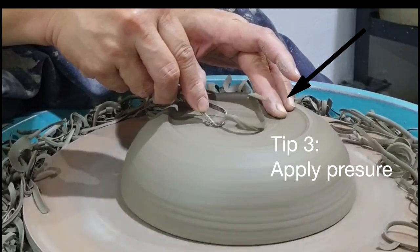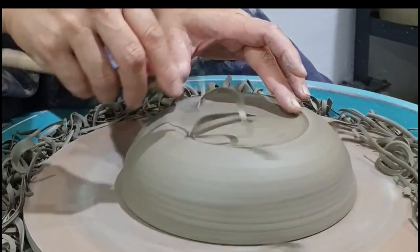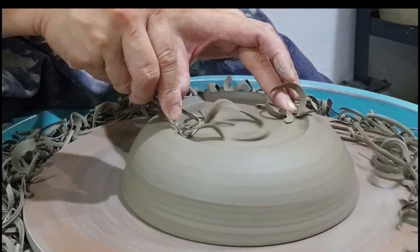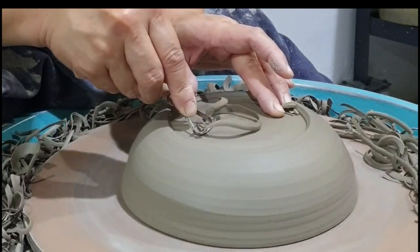The finger should be placed directly opposite of your tool and approximately between the midpoint and the foot. This is to help balance your two hands and at the same time give the piece some stability.